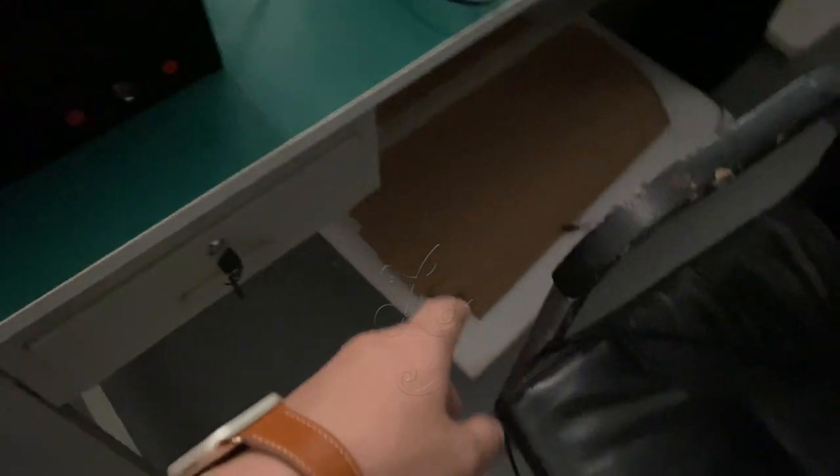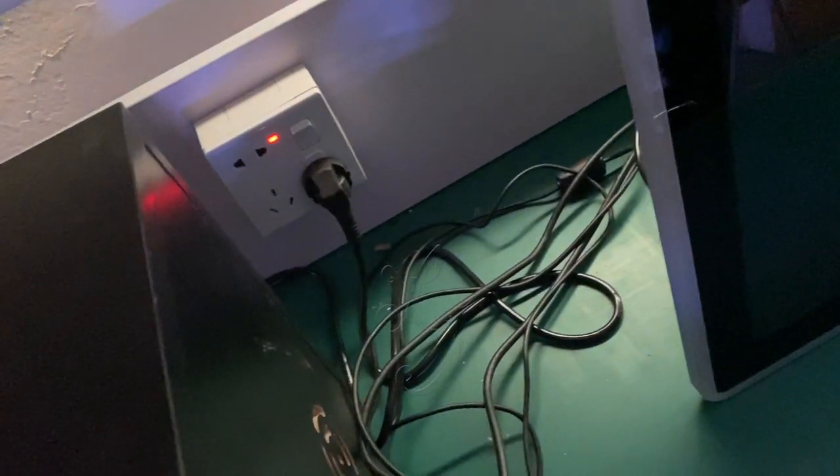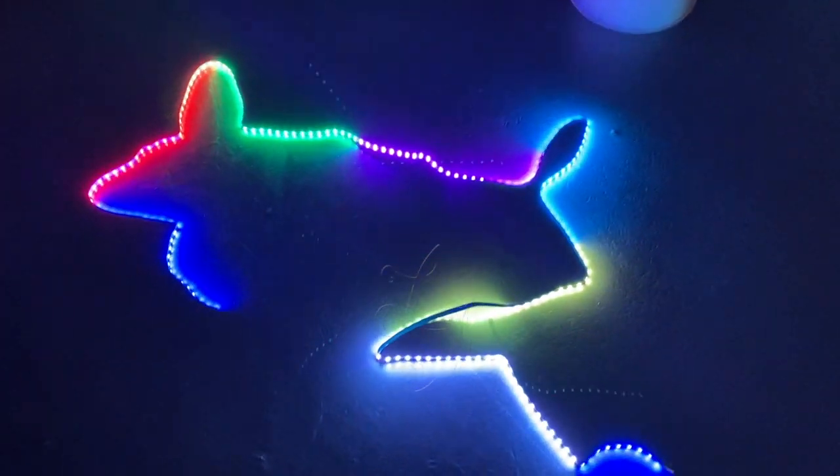There is a connector. This is the plug. When I plug it in here, the lights will be on.